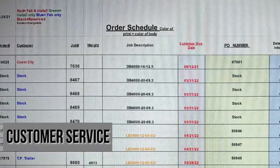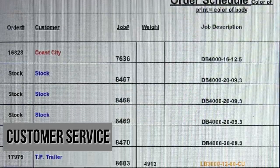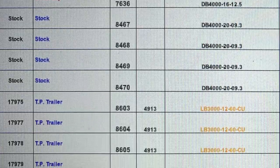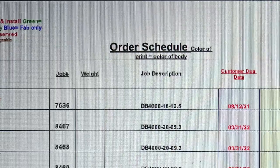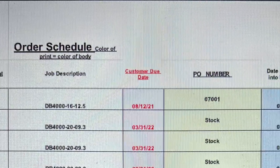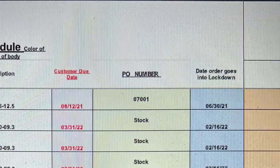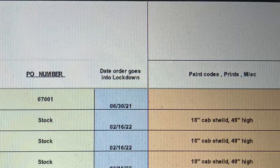Part of the service that we offer to our customers is weekly our inside sales team will send out an email to each customer. That email has a spreadsheet that shows each customer exactly what they have on order with us, when the order is due, so the customer can see exactly where he's at, what he has on order, and when he can expect to receive it.